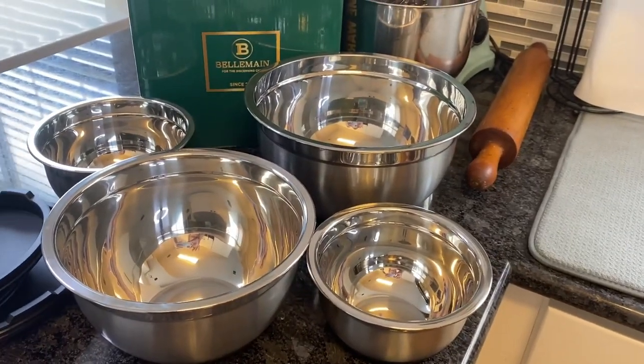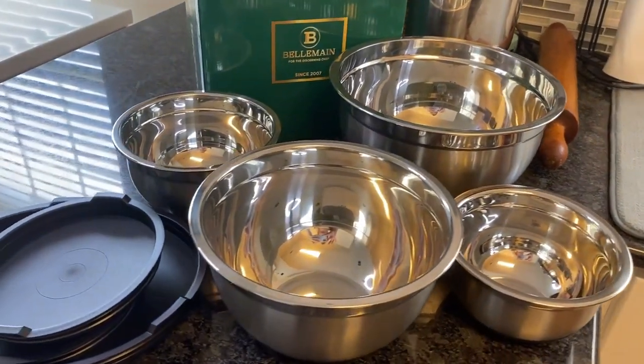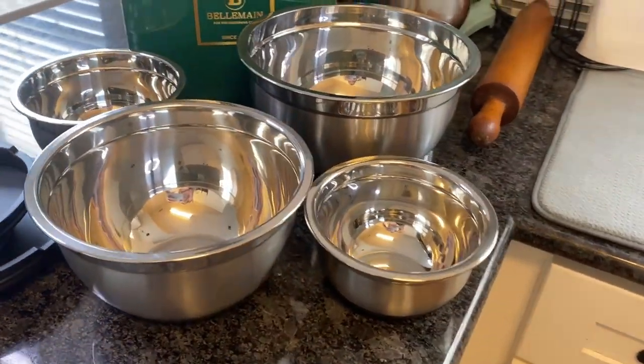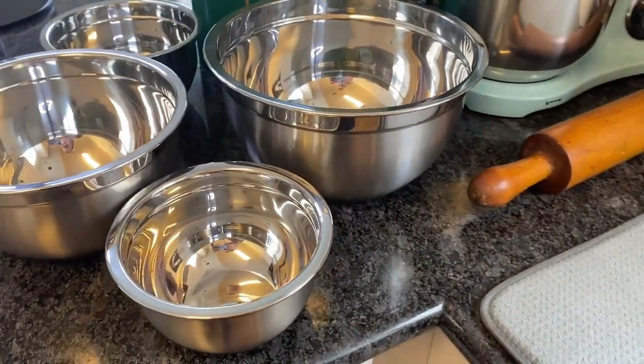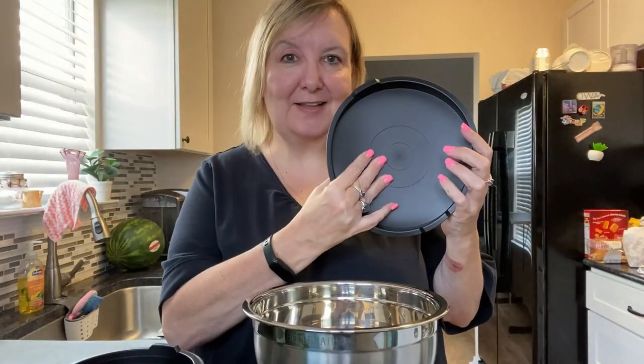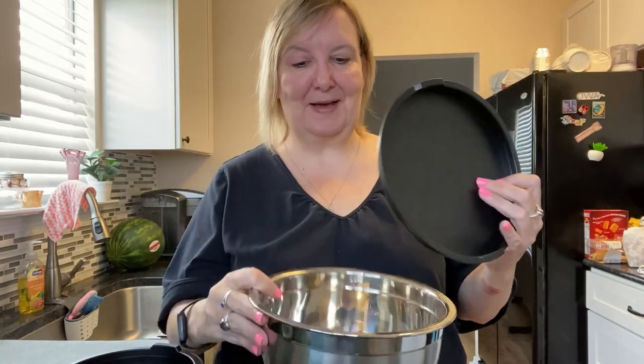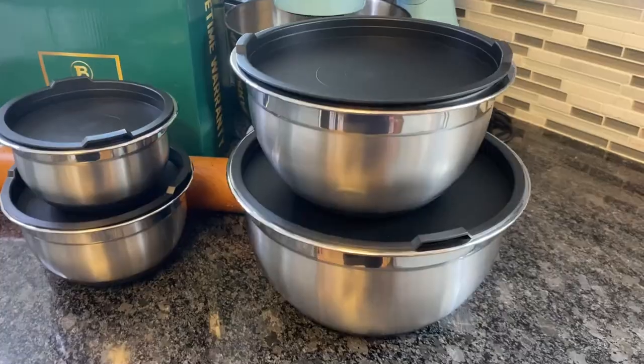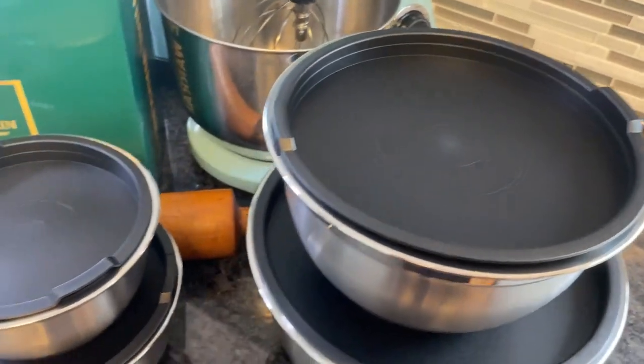This set comes with four mixing bowls. Each one is stainless steel and has a silicone bottom, which is great so when you're actually mixing, it's not going to slip around. It also has a silicone lid — this seals tight. So not only are these mixing bowls, these are amazing storage bowls as well.